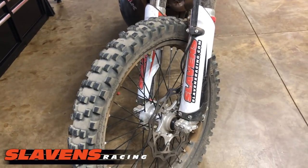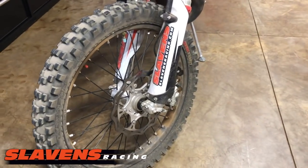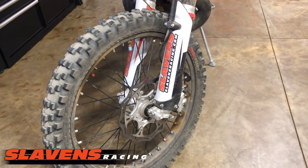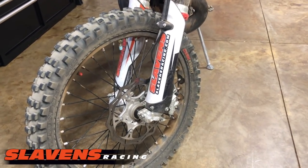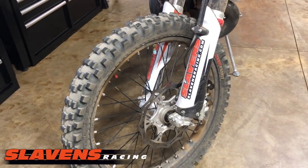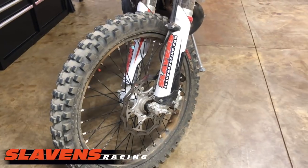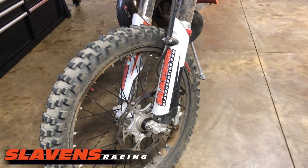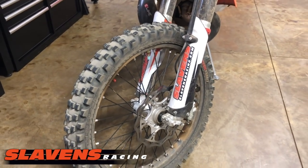I looked around on the internet trying to find some reviews, some tests. Didn't really find much. There are some tests on the rears, but not the front. And I've overlooked this tire — we've had this in stock for quite a while. There are so many tires on our shelf and so many tires out there in the market that it's difficult for me to get them all tested.